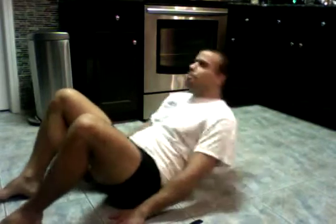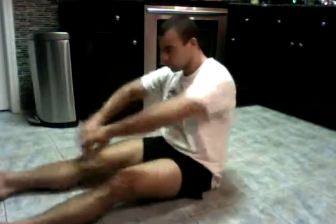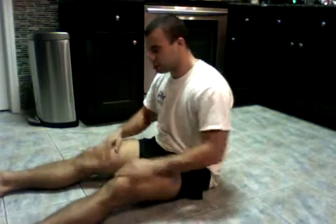5, 6, 7, 8. Okay, and that completes sit-ups. Number was 40. And now we'll do the sit and reach test.